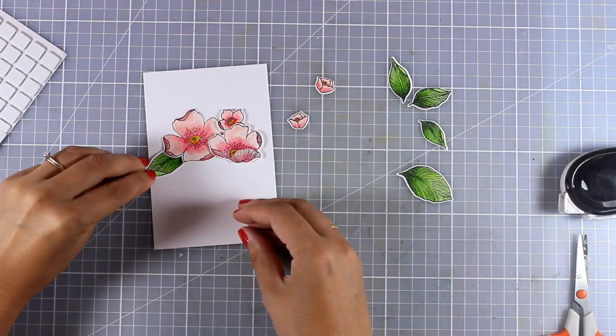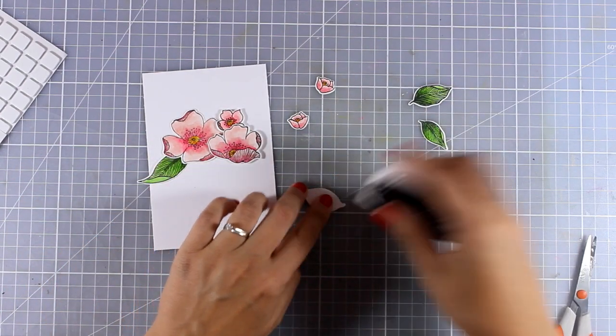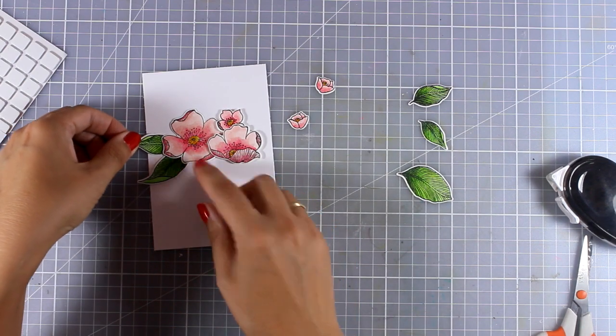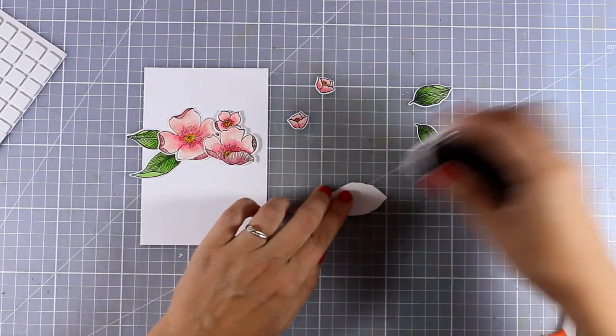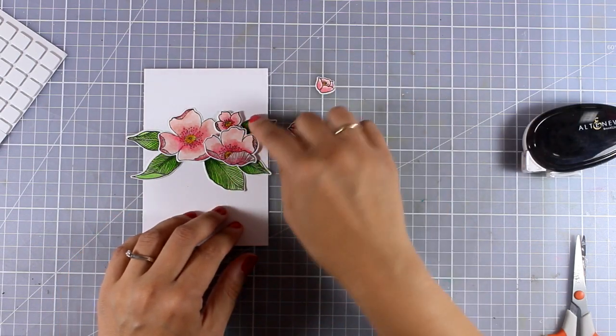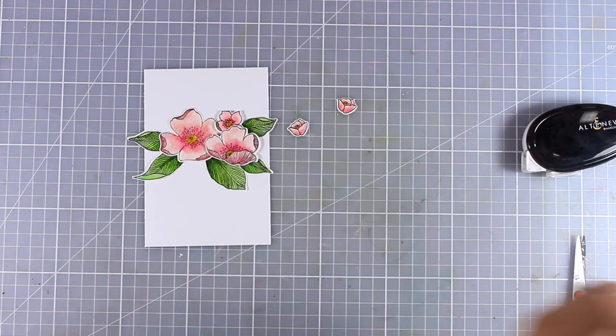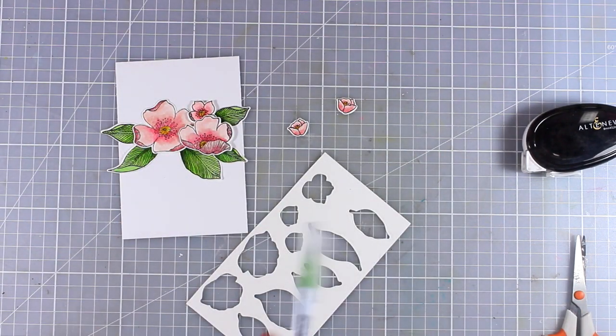The piece of cardstock I'm working on is slightly smaller than a standard card — it has the length of a standard card which is five and a half, but the width is slightly smaller. This way I'll end up having some narrow borders on each side, left and right.